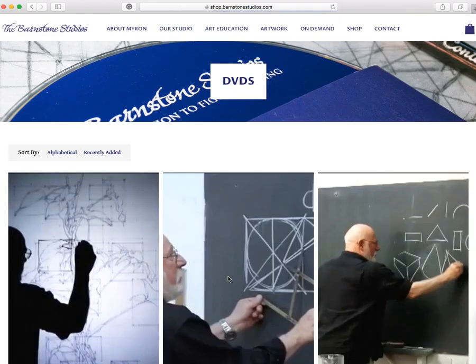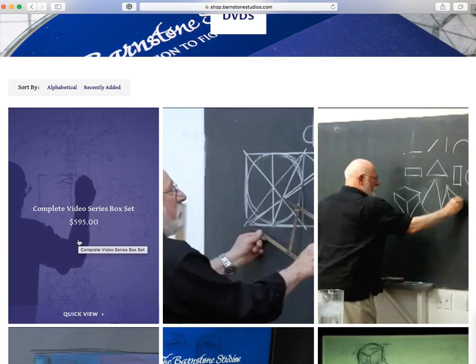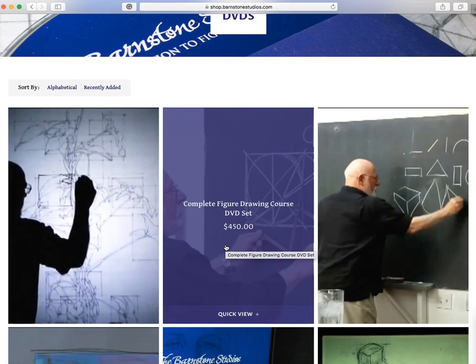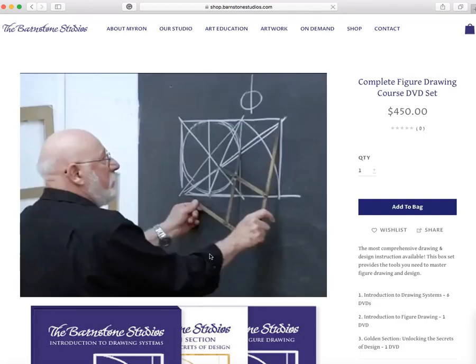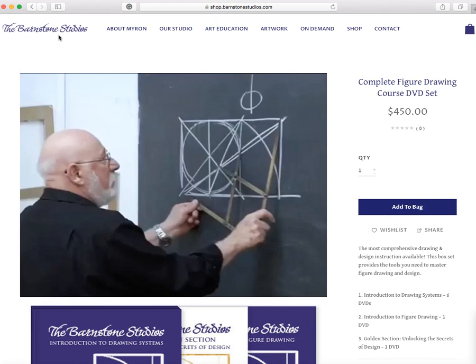Let me just go through the DVDs and quickly review them. The way they have this set up, you can buy them in individual sets or you can buy them sort of boxed together. The first tab is the complete video series — all the DVDs together — and obviously this is going to be your best price point at $5.95. When I first purchased the drawing series it was $4.99. You also have the complete figure drawing course package, but just be careful about how they're packaged and what you're looking for.